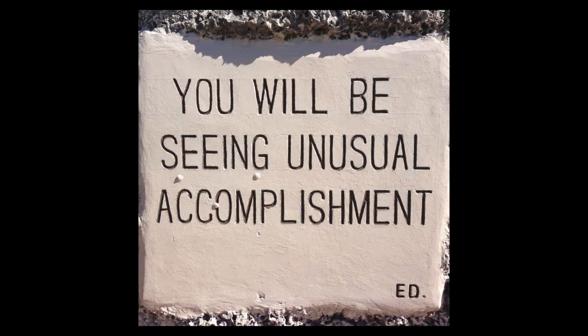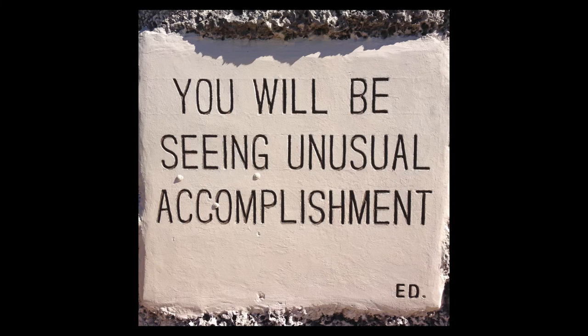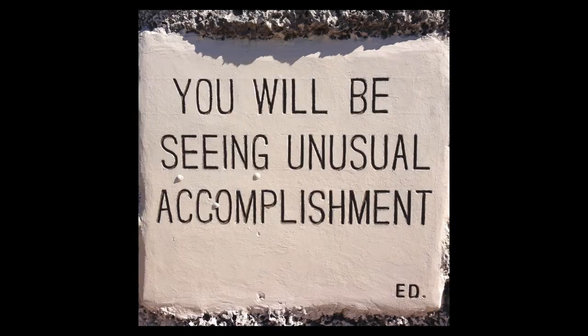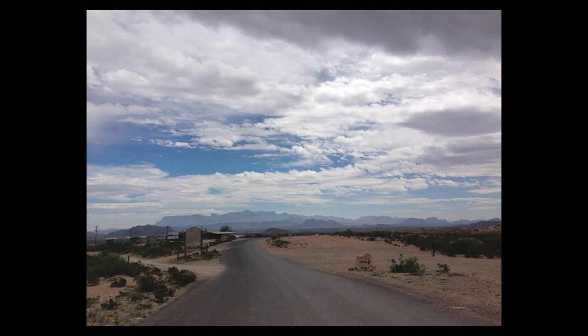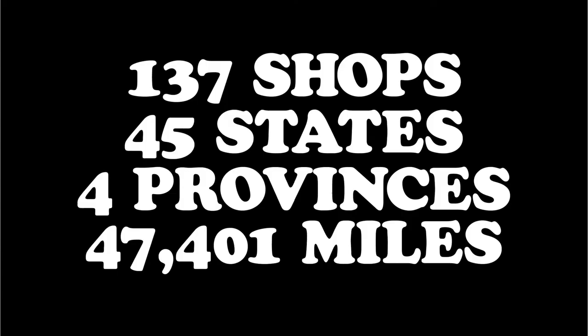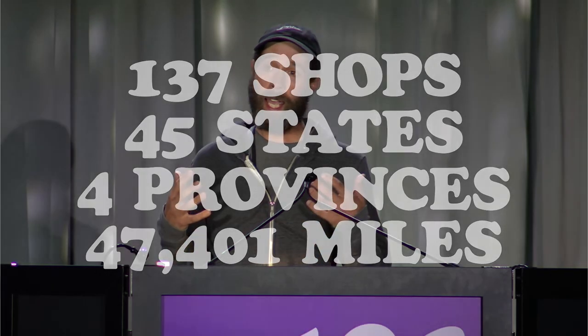For those of you that don't know, my name is Chris Fritton, and in late 2014, I quit my job and I hit the road. For two and a half years, between 2015 and 2017, I visited letterpress shops all around North America with my project called The Itinerant Printer. All told, I visited 137 shops in 843 days. I made it to 45 states, four provinces, and covered almost 50,000 miles.